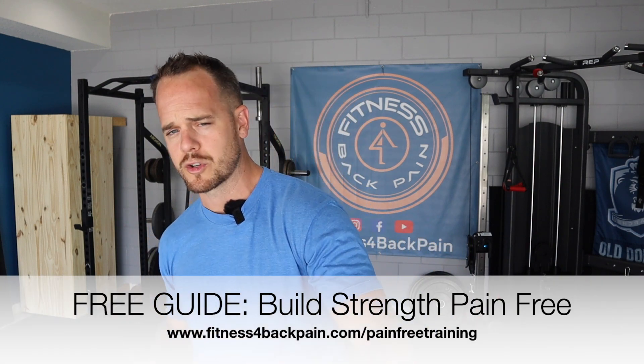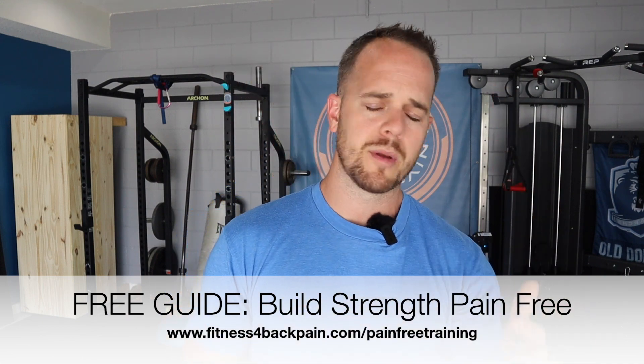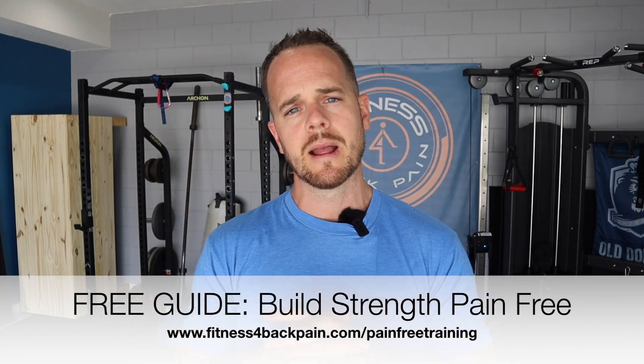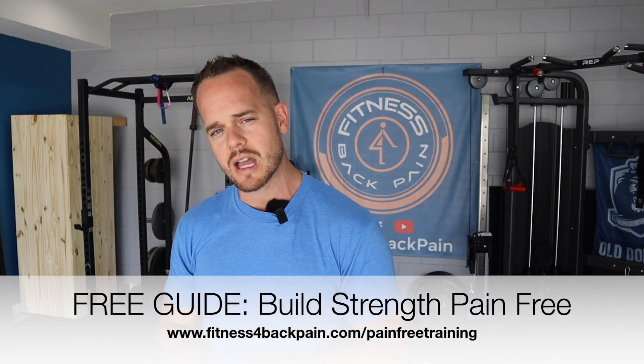If you want to dive deeper into this and have a more structured plan for building a smarter strength program for your situation — whether it's herniations, bulges, a fusion, or whatever it may be — go to fitnessforbackpain.com/pain-free-training. It's a free guide you can apply directly to your own workouts. Thanks for watching, and I'll see you on the next episode.